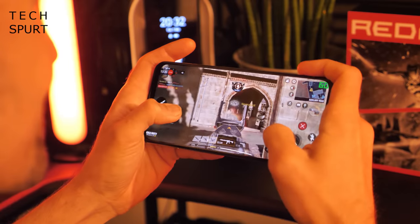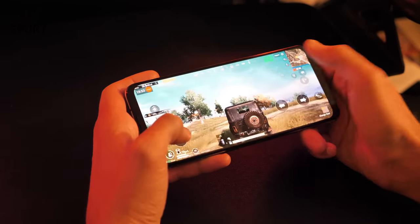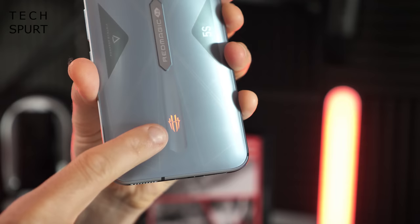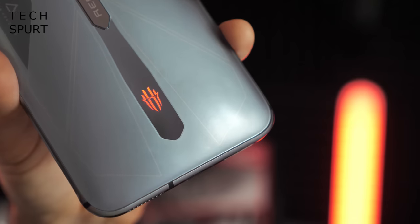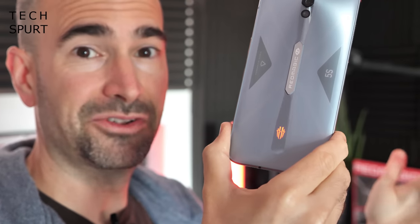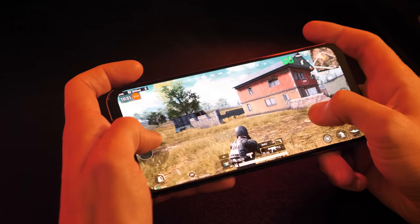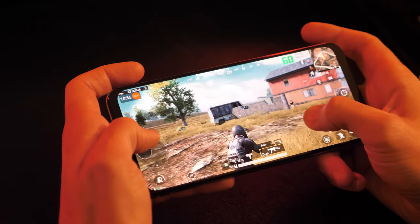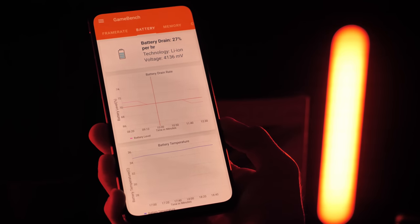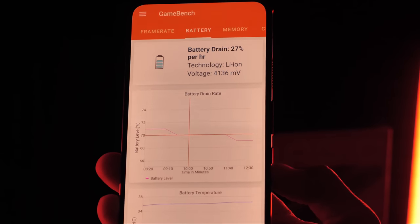The shoulder triggers have proper haptic feedback, giving a rumble every time you use them. There's also a 4D shock haptic feedback option for PUBG and a few other titles. The RGB lighting on the back is present, as you'd expect from a gaming smartphone, though it's fairly subtle — you can either leave it on full-time or have it breathe. Nubia has packed a 4500mAh battery inside, which sounds good but is actually smaller than many other gaming smartphones. A full charge gave me just under 4 hours of non-stop gaming on PUBG or Call of Duty with all settings maxed, including 144Hz screen refresh.